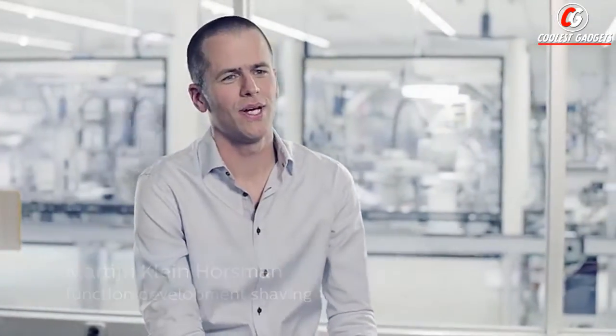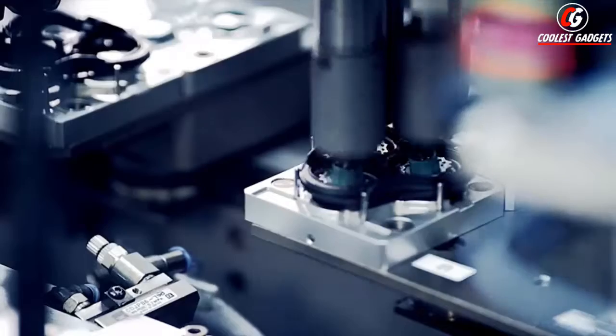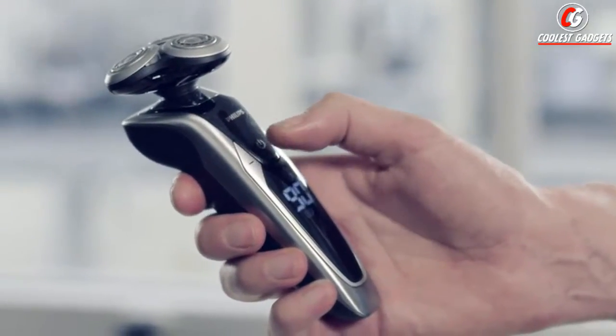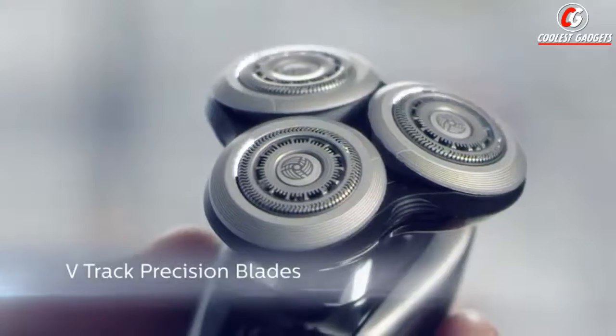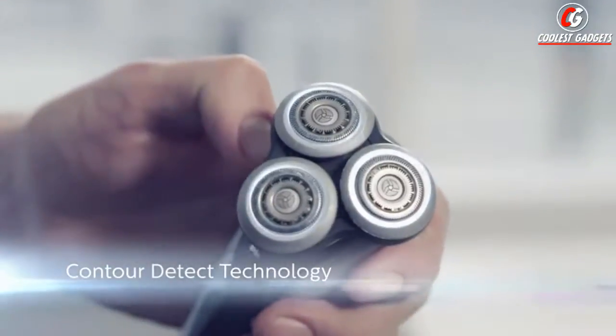We're in Drachten, and this is the birthplace of all our innovation. This is also the site where millions of shavers are produced for men around the world. The Shaver 9000 is developed as a next step to outperform our competitors. Next to all the features that you would expect from a premium shaver, we come up with two great innovations: the V-track precision blades and the contour detect technology.